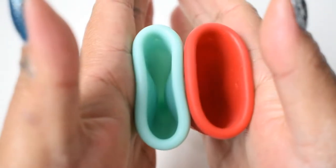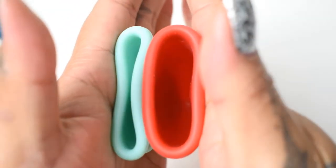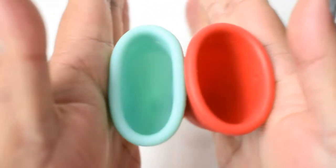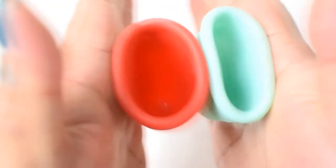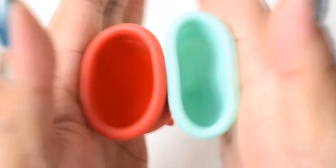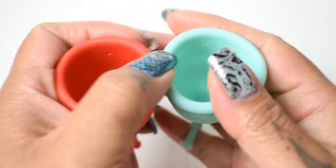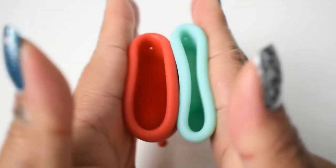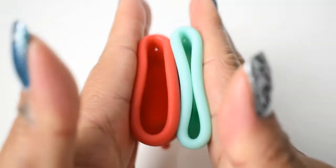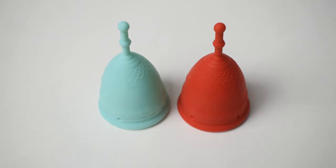And here is the inside of the firm version. These are both the size small — firm version and classic — and just the rims. That was the classic version and firm version Mermaid cup, both in a size small.